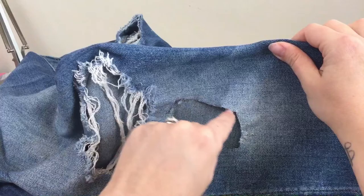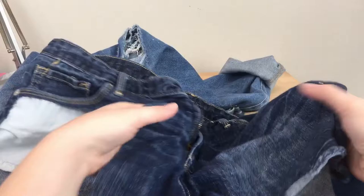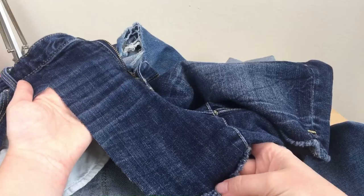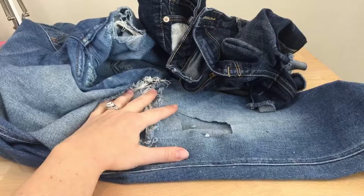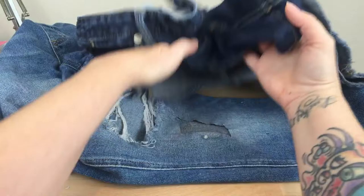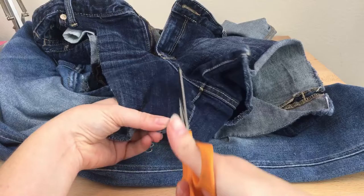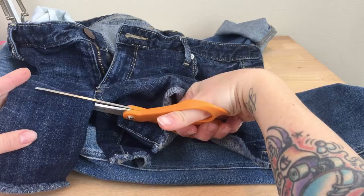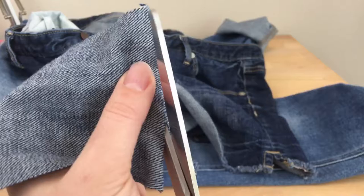I also have this other pair of jean shorts that really don't fit me anymore — they're too small, too tight, too short, and kind of out of style for me. I'm using them as fabric. You could either use another pair of worn-out jeans, something that's not salvageable, or repurpose another pair like I'm doing. I'm going to lay this out over the hole — I think this patch will be good enough. Just free-handing this, it doesn't have to be perfect. I want to cut this frayed edge off.